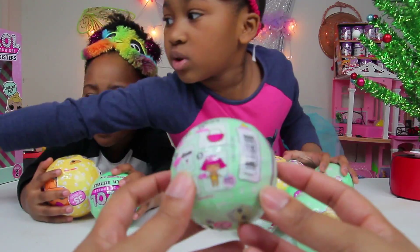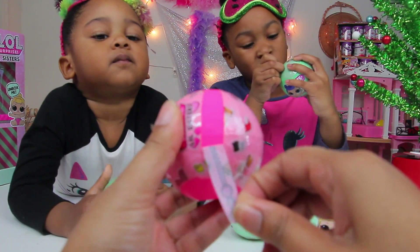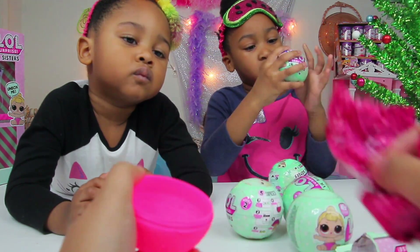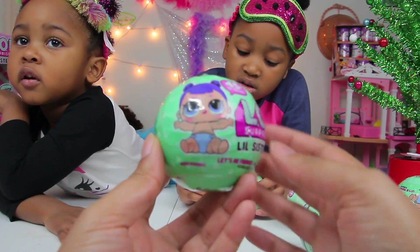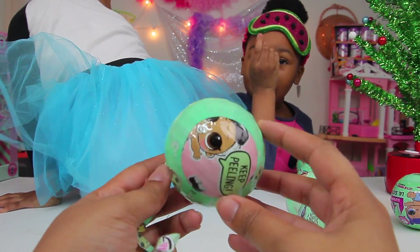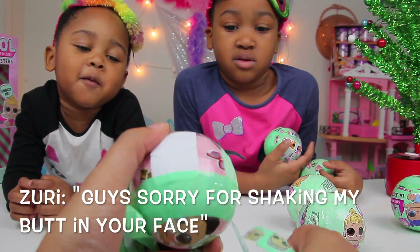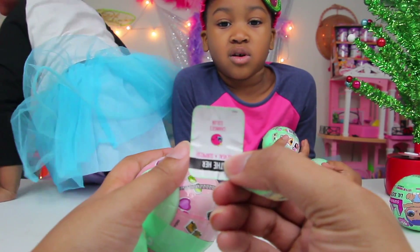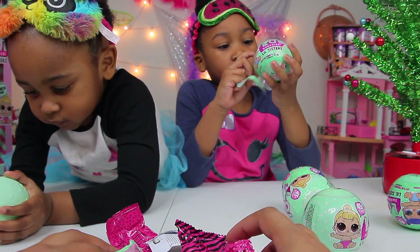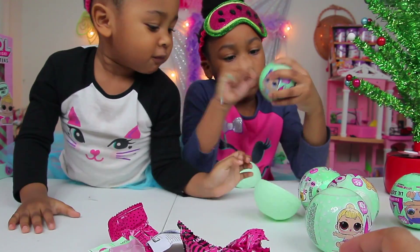First we have to open one of these. I have color change — she's color change now. How did you open it? Karate chop! Karate chop. I wonder who this is, guys.